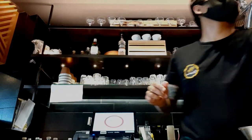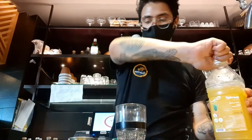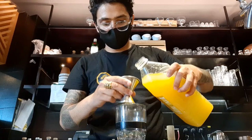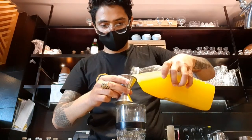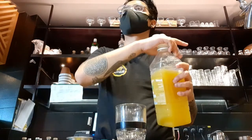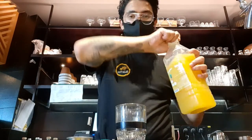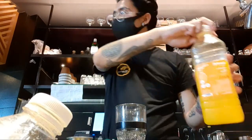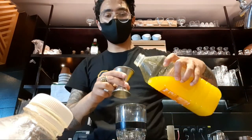The other drink is known as the Singapore Sling — it's a cocktail, so let me show you. I'm gonna add 120 ml of pineapple juice on it. There we go, I'm pouring it. And then it's like 120 ml of orange juice.